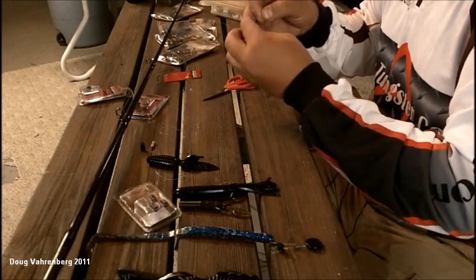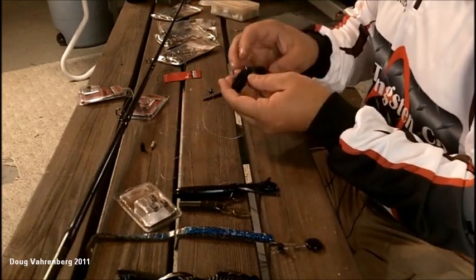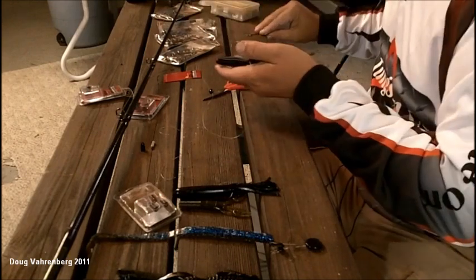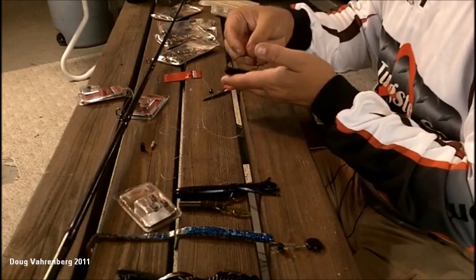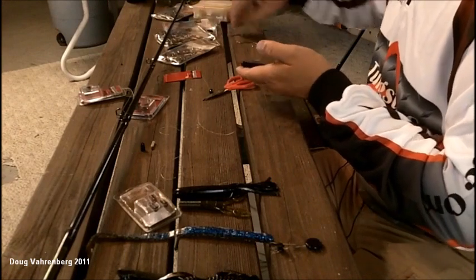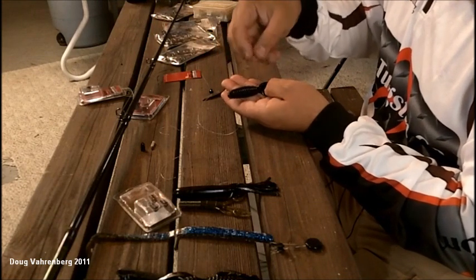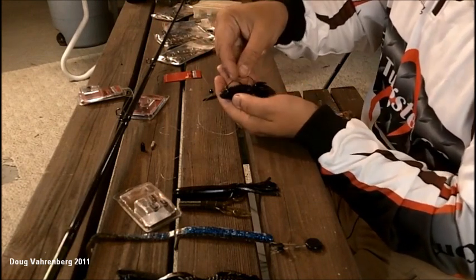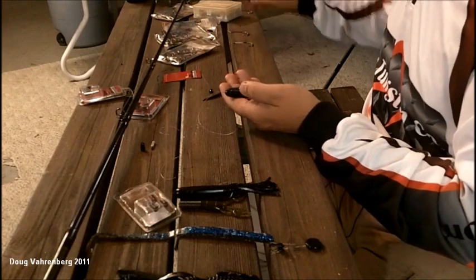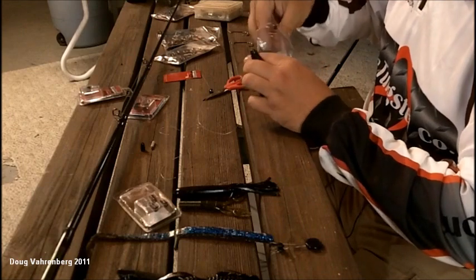Now we're going to tie on a sweet beaver. The sweet beaver has two little eyes on it, so that tells you to point that side up. With the sweet beaver you can get by with a bigger hook. Here's a 4/0 — it's just a hair long. If you lay that hook on the bait, it would barely reach where the bend should sit, so that's a little too big. A 5/0 is definitely way too big. So grab a 3/0 and keep going down in size until you match that hook to the bait.